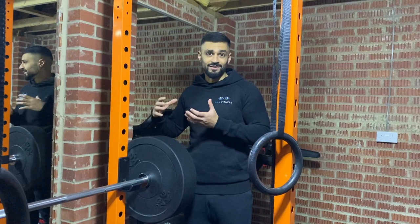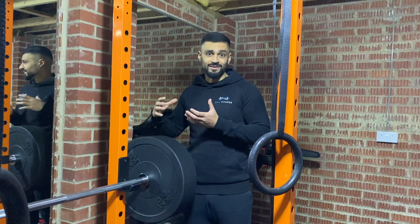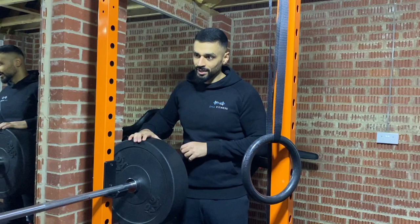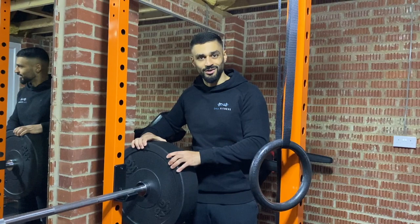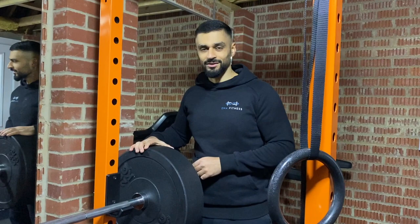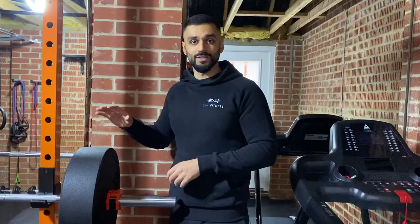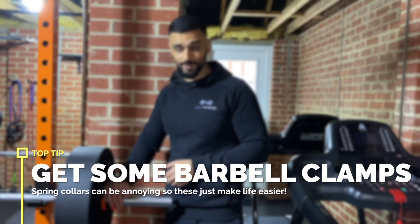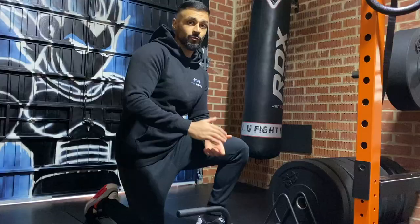I'd recommend bumper plates over standard plates — they look better, take more impact, and are more versatile. The ones I ended up with are quite chunky and a lot thicker than normal bumper plates — a normal 20 kg plate would probably be about half this thickness — but everything was sold out at the time so they do the job for now. A top tip: once you've got your bar and plates, get some barbell clamps. They're a lot easier to use than spring collars — you just snap it off, pull it out, push it back in and click it on. When you're changing weights a lot it makes the job so much easier.